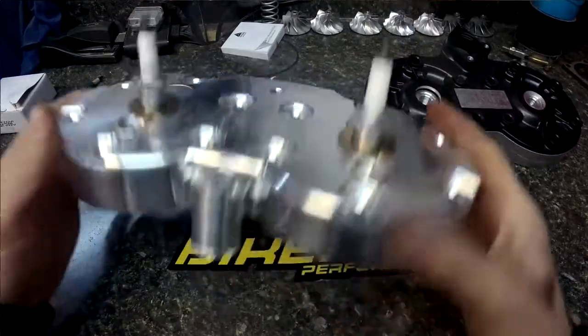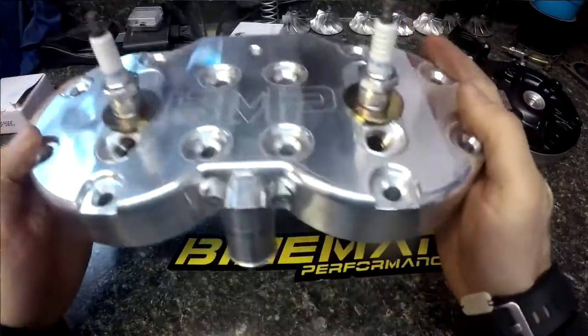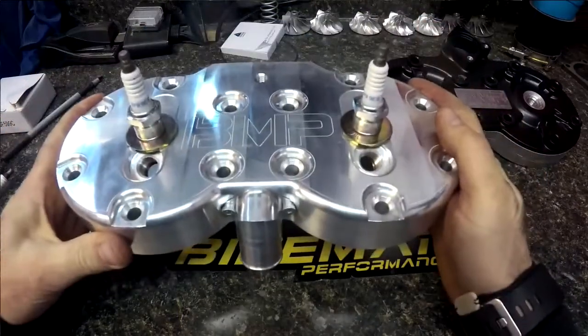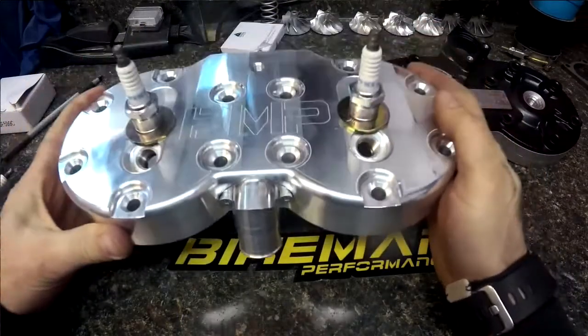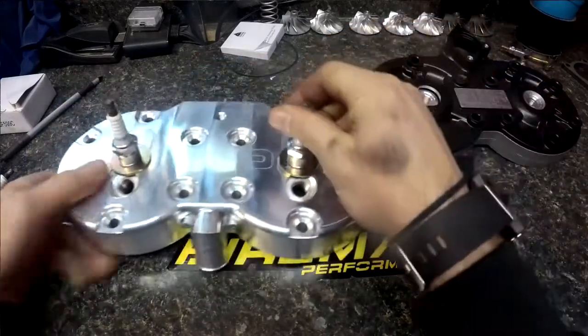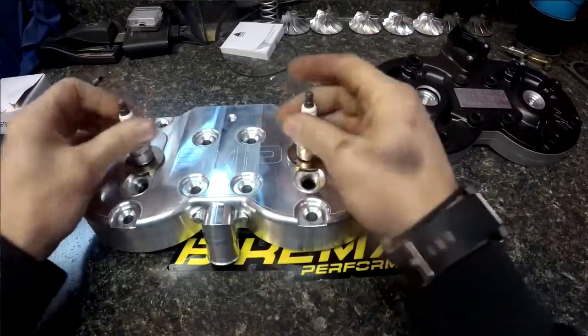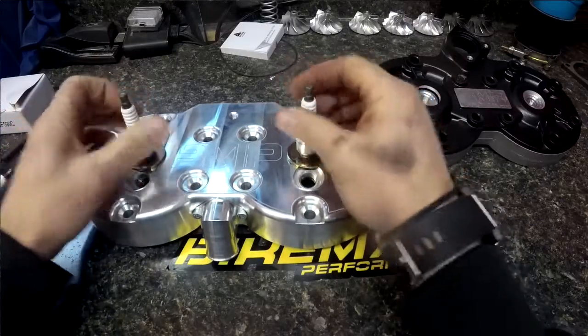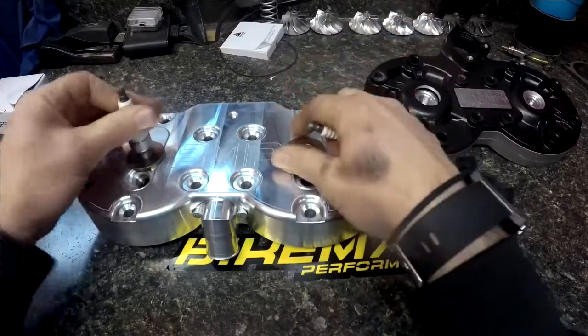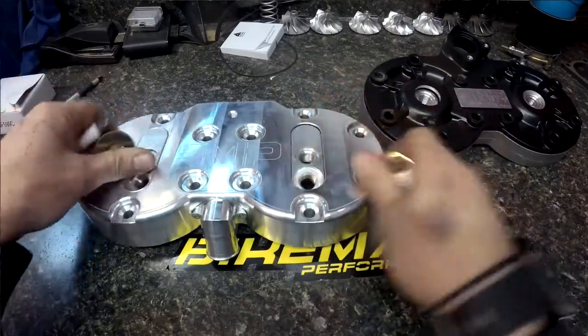Once the washer's in place, domes are held in — they won't fall out and it'll go on the motor. Once it's on the motor, get them snugged up, spin the plugs out, then torque it down and you can remove these and you're in place.